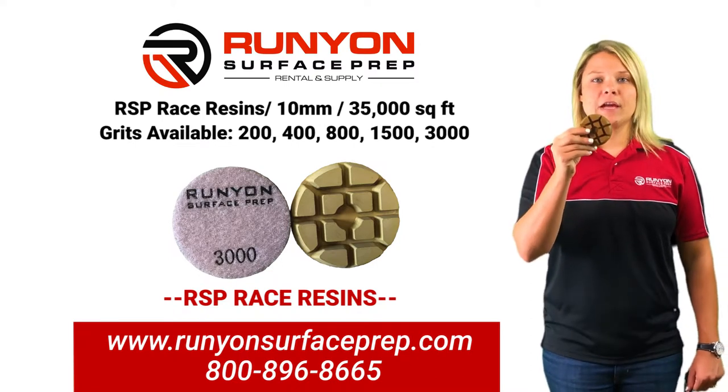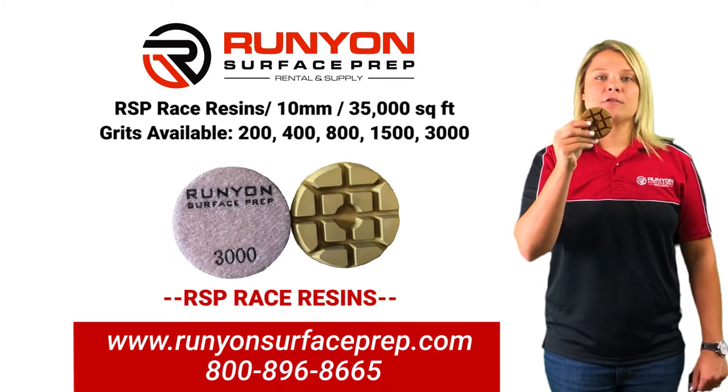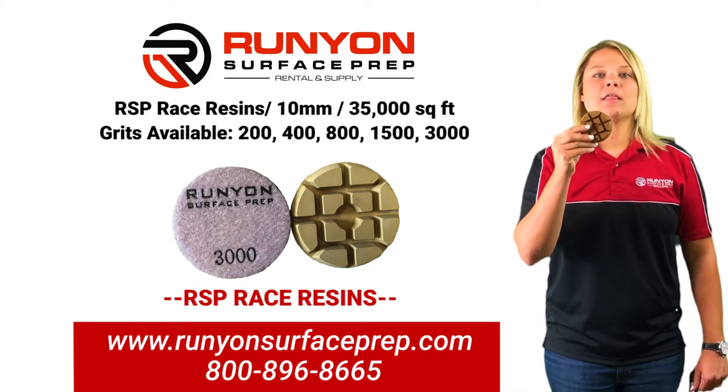This tool has a standard life of 35,000 square feet and is to be run at 750 to 1,000 RPMs. This tool comes in 200, 400, 800, 1500, and 3500 grit.